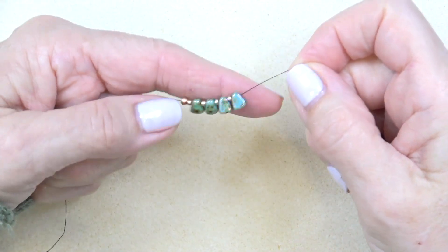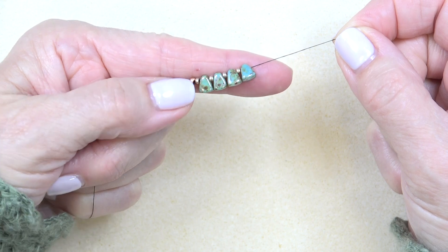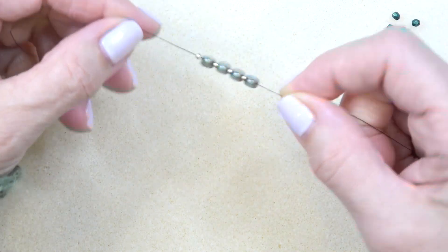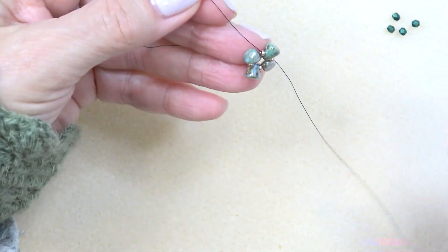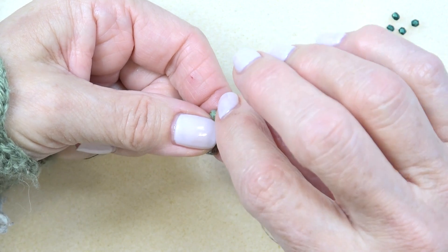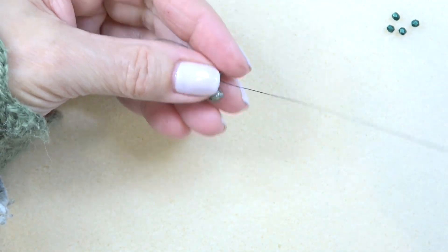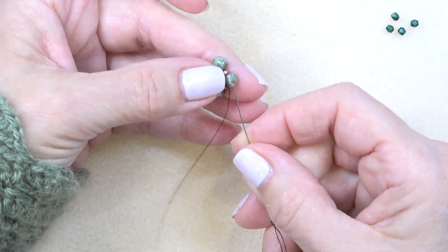Thread your needle with about 15 inches of thread — you don't need much. Put on a stop bead and leave enough of a tail to sew in. I've dropped down to my stop bead: an 11-0, a nibbit, 11-0, nibbit, 11-0, nibbit, 11-0, nibbit — so four nibbit beads and four 11-0s in between, starting with an 11-0 and ending with a nibbit. Just sew through them to make a unit, then reinforce. You want to come out of the bottom hole of your nibbit bead and then switch to the top hole.